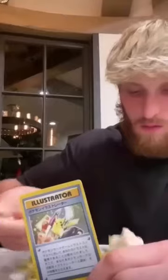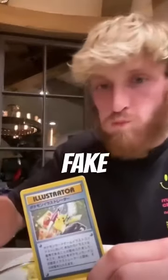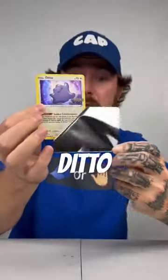These packs are a scam! We all hate coming across fake Pokémon cards. You're not supposed to peel cards unless it's a Ditto card from Pokémon Go.